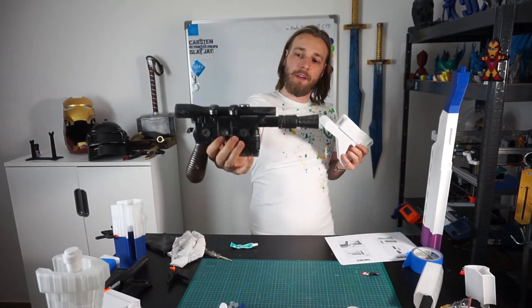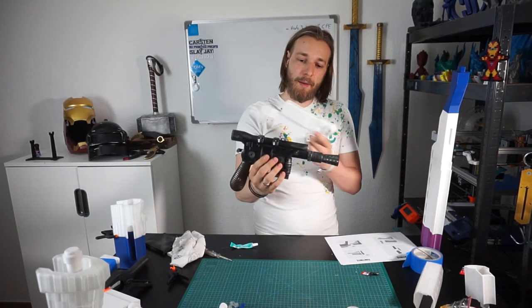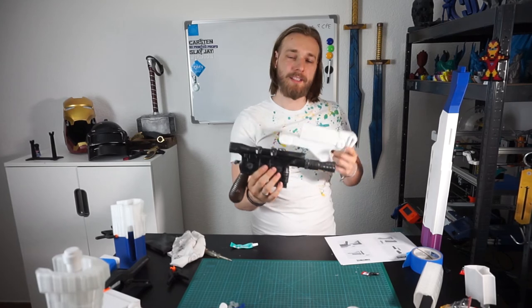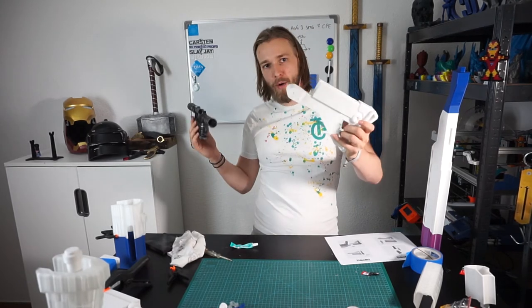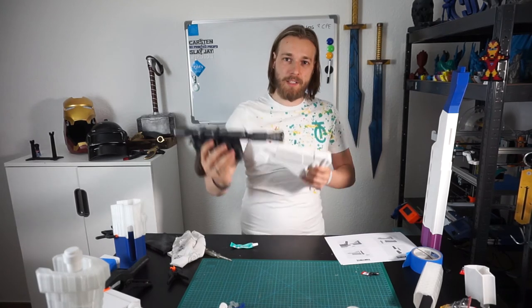If you remember my DL44 blaster project — in that project I sanded all the pieces before assembling. Now I will do the opposite, and I want to see which approach is better.